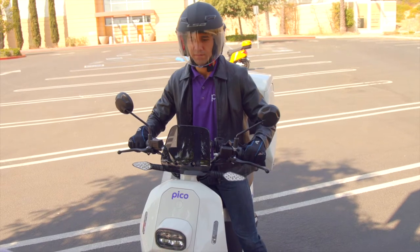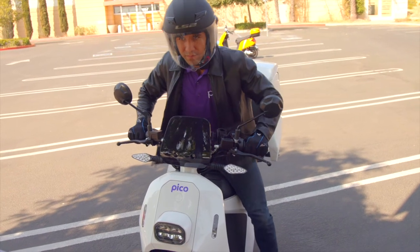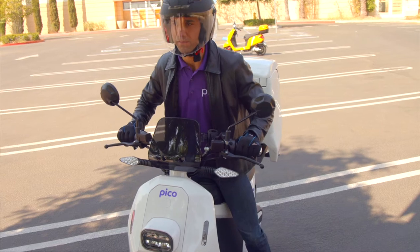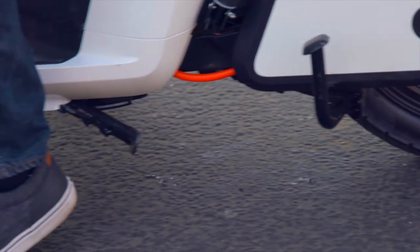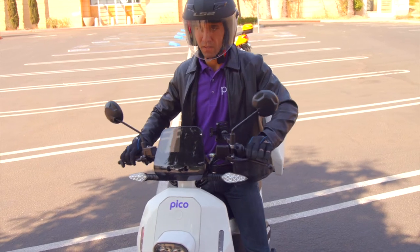Number three: move the Pico off the center stand. Straddle the Pico and push forward in one swift motion and the center stand will release. Once the center stand releases, you will feel the weight of the Pico, so get ready to keep your balance.